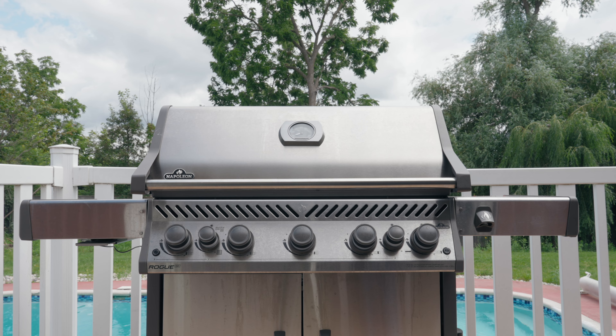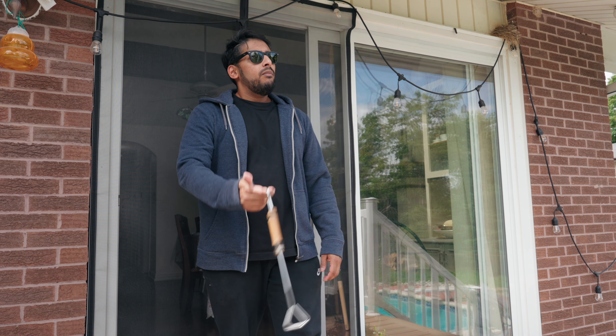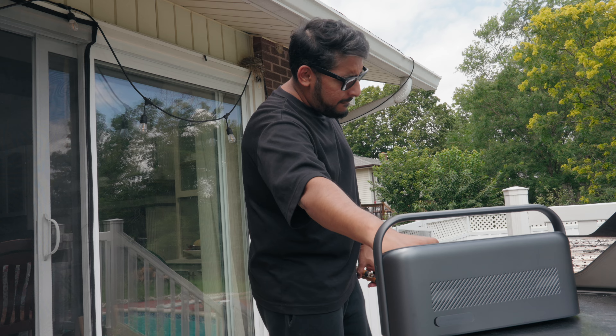My search for the ultimate Bluetooth speaker started here — the barbecue. This summer I decided I'm going to become the ultimate master chef for my family and pick up barbecuing as a hobby, but I needed a speaker to grill out with.